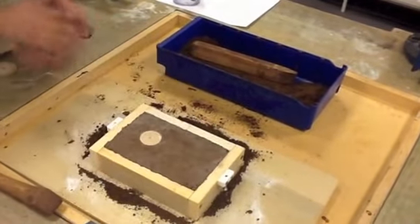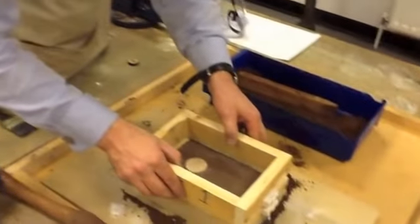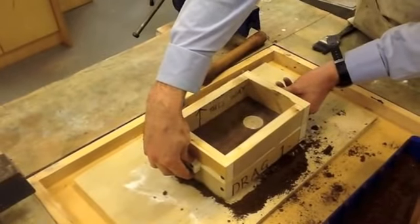We now need to get the cope. We're going to put it on top of the drag and then screw the two halves of the mould together.